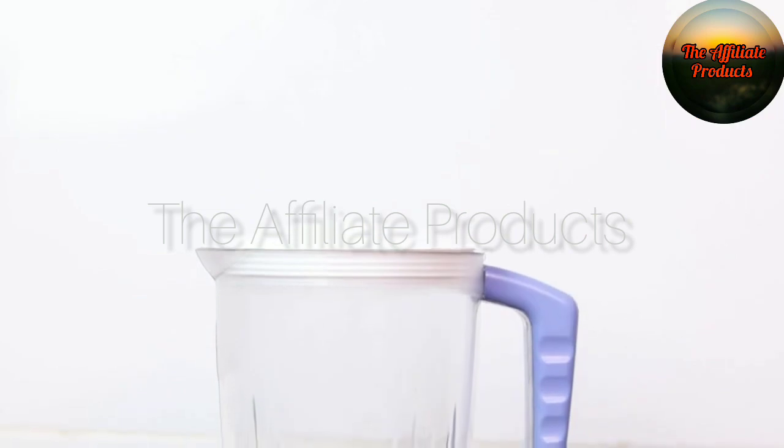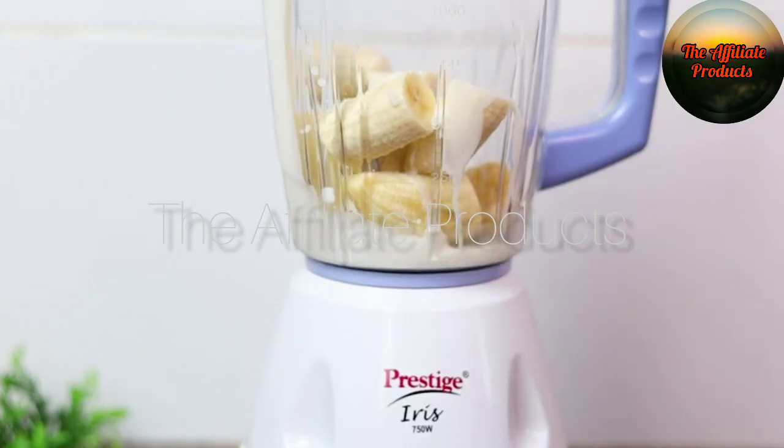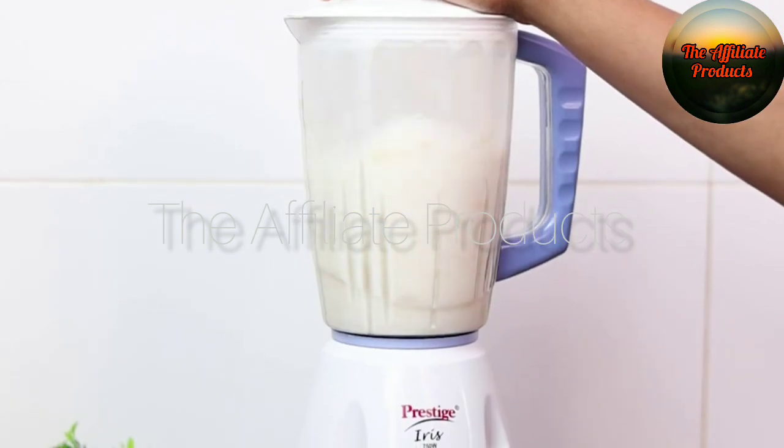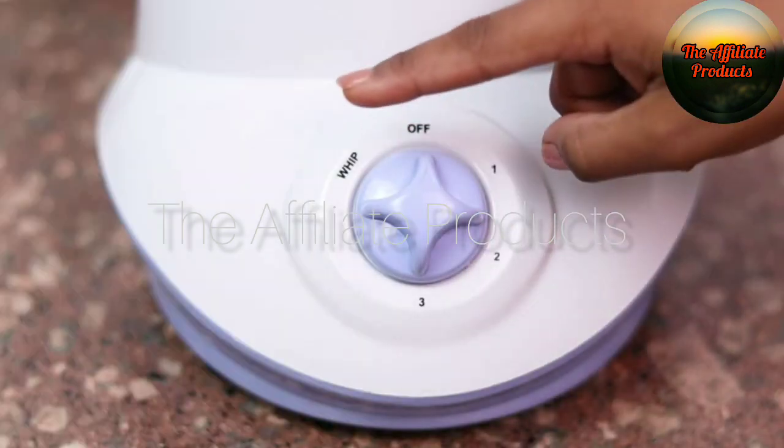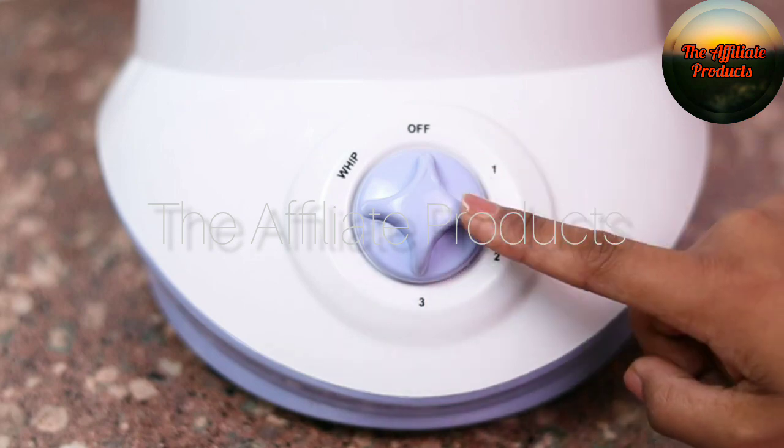It has four highly efficient and super sharp blades which make it perfectly apt for large fruits and vegetables. Furthermore, it comes with an inbuilt safety feature which turns off in case of a power overload.